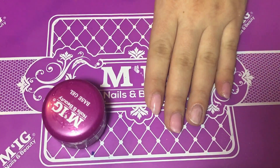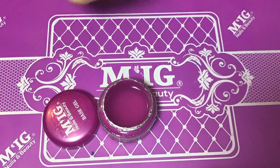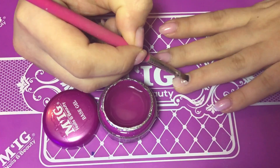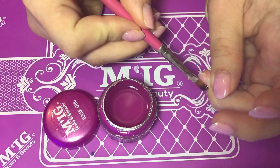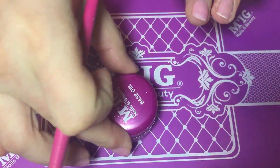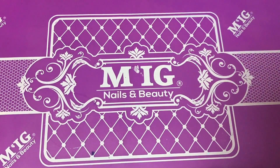While my primer strong is drying, I'm showing you my base gel. I'm using a flat brush and applying it as thin as possible — less is more when it comes to base gel. Then I'm curing it for 30 seconds in my CCFL lamp.